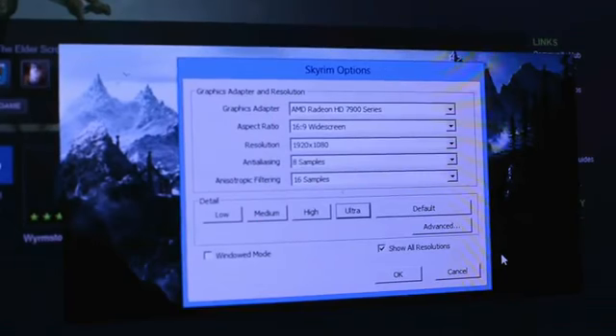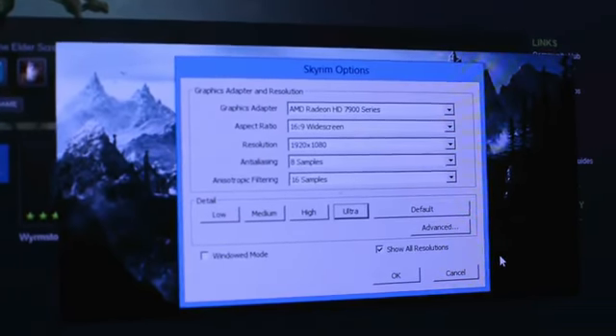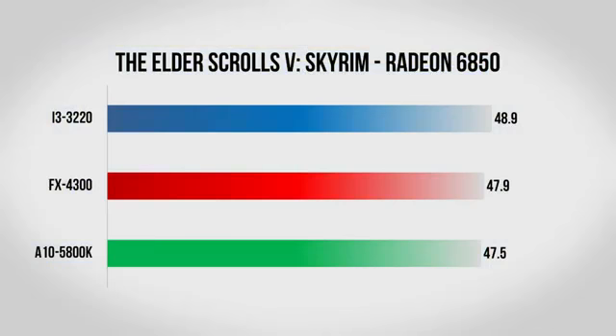Next up we have Skyrim, which is a famously CPU-intensive game. When it first came out you basically needed a Core i5 or Core i7 to run it properly. With patches it has gotten better, but it still heavily taxes your CPU. I installed the high resolution texture pack, cranked anti-aliasing all the way up, and put all other settings at ultra. With the 6850 there's a slight lead for the Core i3 of about a frame and a half. Move up to the 7950 and the 5800K bottlenecks things at only 65 frames per second. The FX-4300 does better at about 77, but the clear winner is the Core i3 with over 91 frames per second — it pretty much smokes the AMD competition.